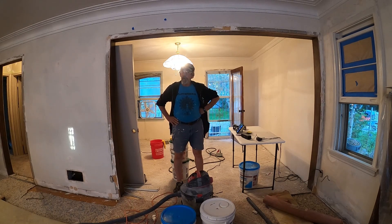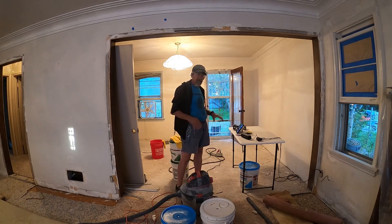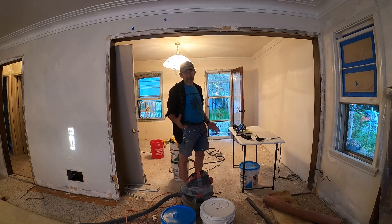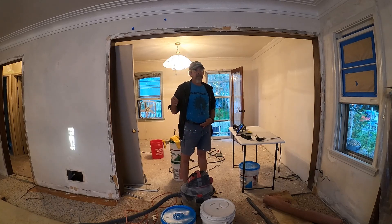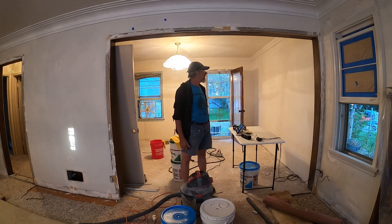I do have a helper coming today, hopefully. He bailed on me yesterday, but I've got some work I'd like to have him do — he's a friend of mine, I've known him since he was very young. Big day today. I'll be finishing the texturing on all the walls. Fingers crossed — if it gets too hot I may have to stop, but I think I can get through it all.